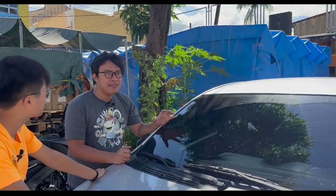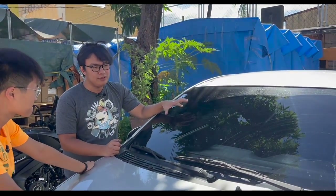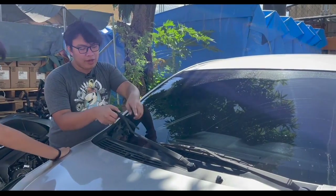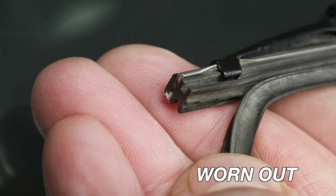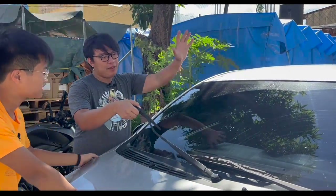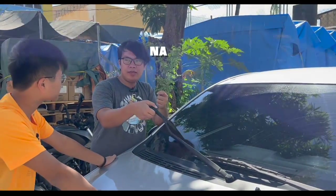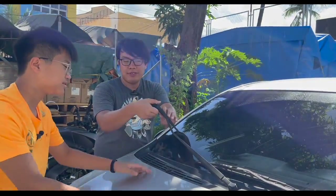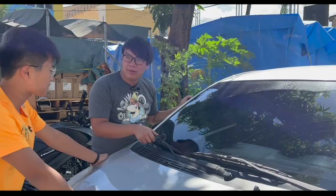Isang reason kung bakit nakikita mo yung streaking dun sa windshield — yung water — is the possible cause for that, yung rubber niya is worn out na. Kasi over time, may cuts dito. Pag nagwa-wipe ka ng windshield mo, may mga sumasabit na bato, yung sand, so nadadamage yung pinaka-rubber ng wiper niya. So it is recommended for a replacement na.